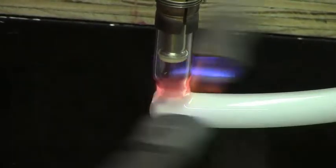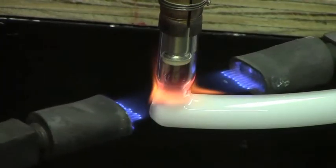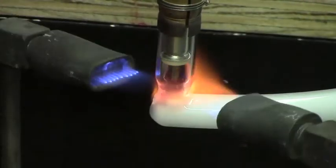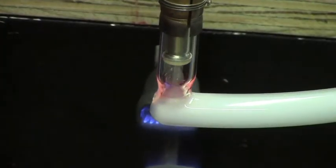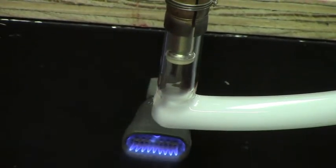The glass will kind of condense and collapse, and that's fine because you're going to blow it out in a few seconds. Pull up and blow it gently, straighten, and you're just about done.